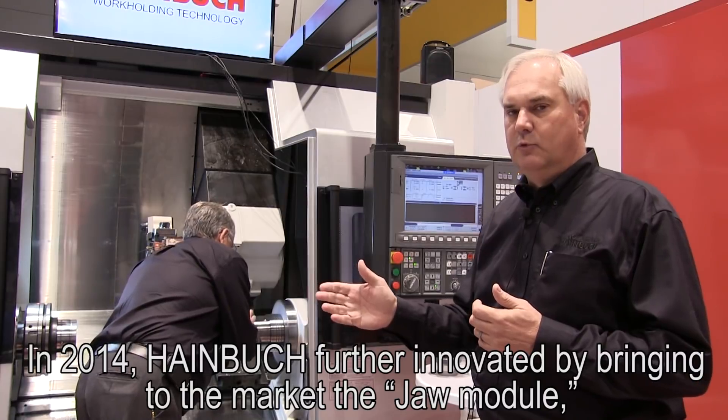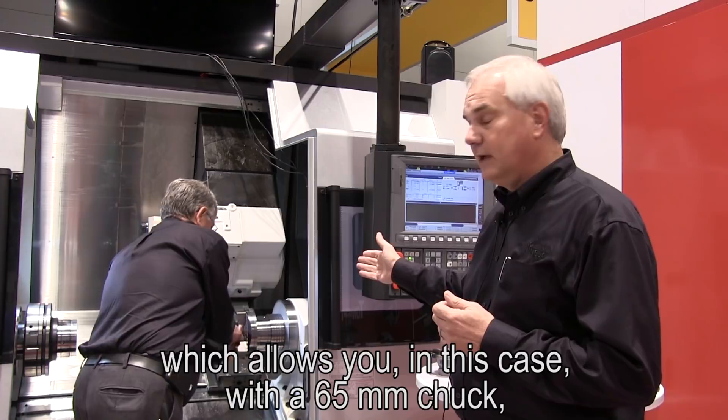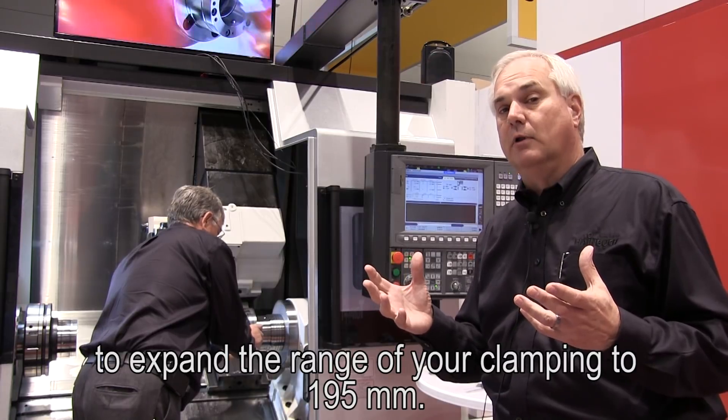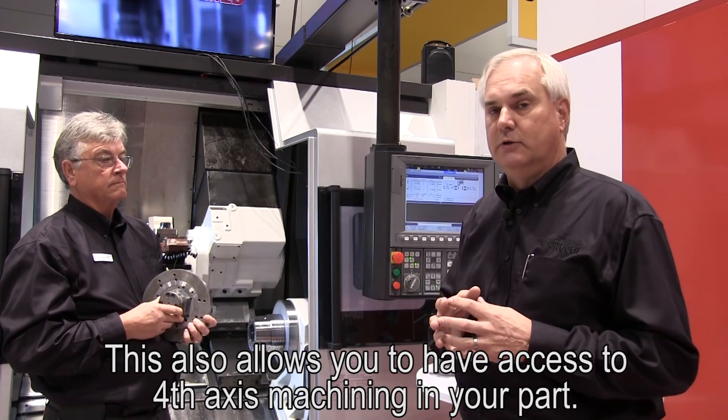In 2014, Heimbock further innovated by bringing to market the jaw module, which allows you — in this case with a 65-millimeter chuck — to expand the range of your clamping to 195 millimeters, also allowing you to have access to fourth-axis machining in your part.